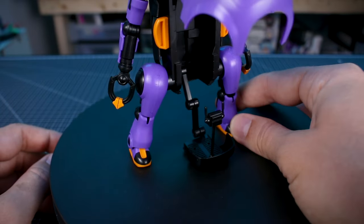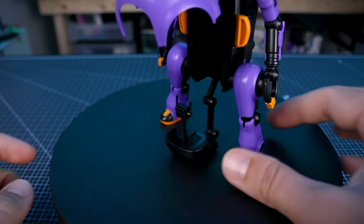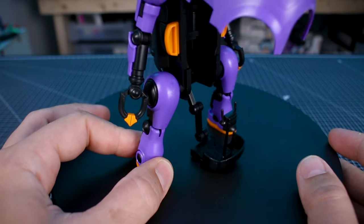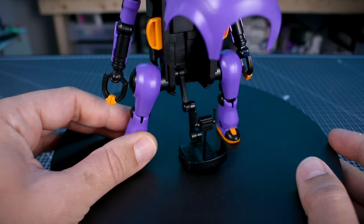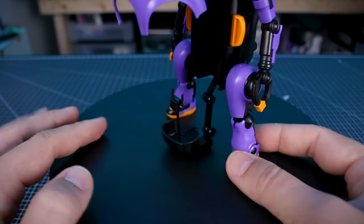If you guys don't know, in the sort of canon universe of Mechatro, these are meant to be robots made to be used by kids for going to school and so on. If you take a look at the art on some of the other box art — like the normal 1/35 scale kit box art — you can kind of see that. So it's kind of cool.